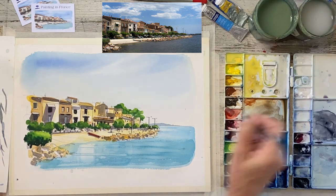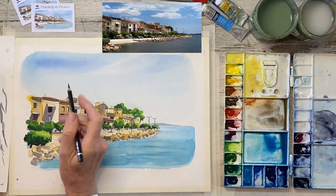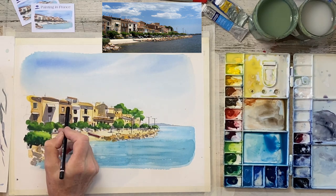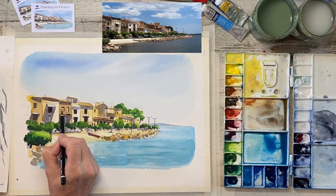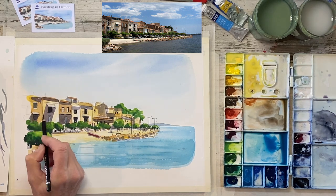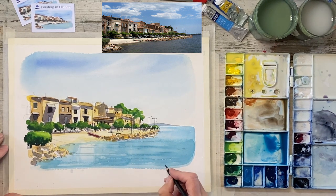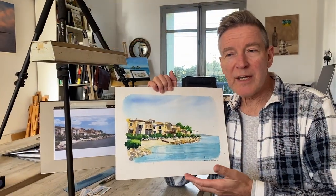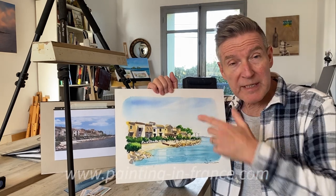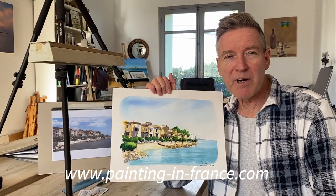Just a few more little retouches — a few more little sparkly white bits here and there. White needs to be quite thick in order to stay white; if you have it too watery, the colour beneath will shine through. That's not far from the end now — I think all we need is a few more little details and a signature. Here's the finished painting, and if you enjoyed this please like and subscribe. And who knows, we might see you next summer, June or September. Let's hope so. Bye for now.